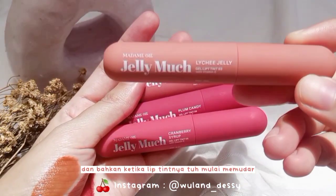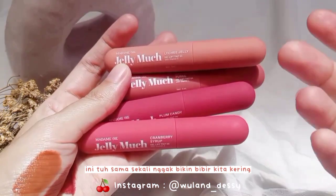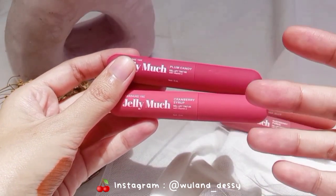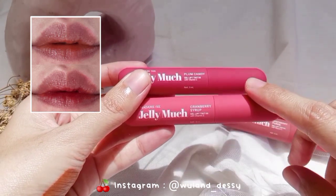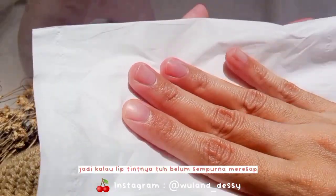Jadi lip tint ini sama sekali gak bikin bibir kita kering. Lip tint ini juga ringan dipakai, dan bahkan ketika lip tint-nya mulai memudar, ini sama sekali gak bikin bibir kita kering, tapi masih tetap kerasa lembabnya. Karena tekstur lip tint ini jelly tint, jadi finish-nya di bibir glossy.